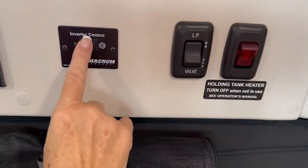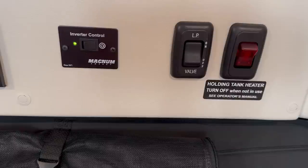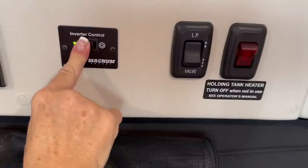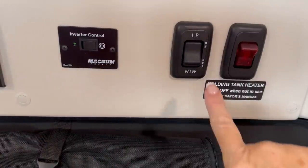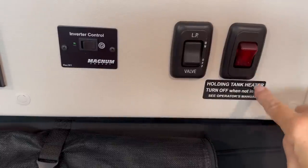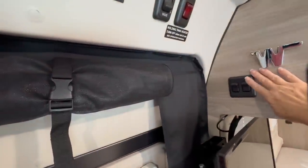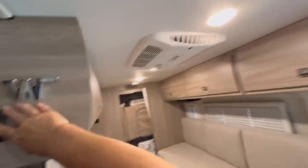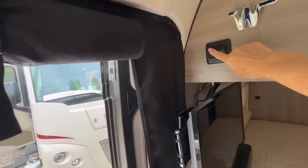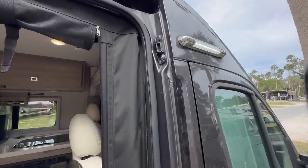The next button is the inverter control button. You would only turn this on if you're running on solar and want to use a 110 outlet — don't turn the inverter on otherwise, as it will quickly drain your batteries. Next to that is how you turn your propane on and off. The last button is to turn on the holding tank heater if you're in cold weather. Next to the control panel are two light switches — the one closest to the interior turns on and off the front two ceiling lights, and the switch closest to the outside turns on the strip light above the door.